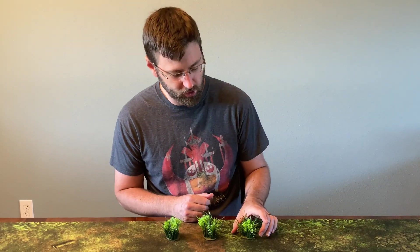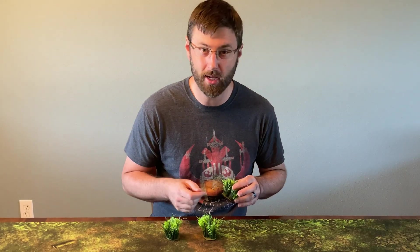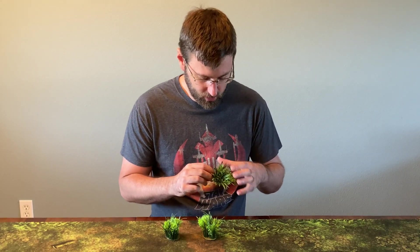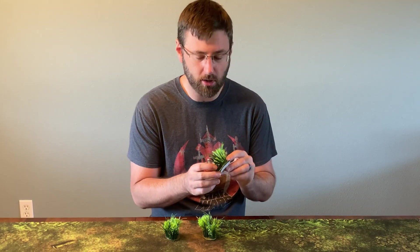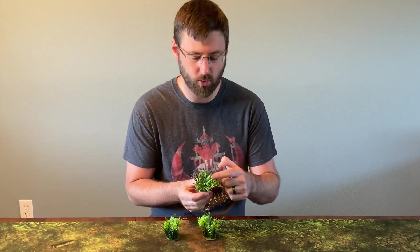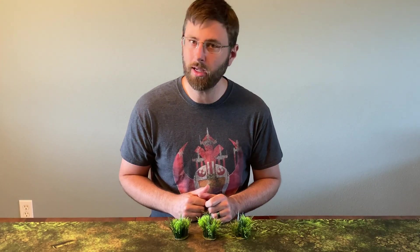Today we're going to be talking about how to make these scatter tall grasses. We're going to be using just the cardboard that comes as an insert for the units that you buy for Star Wars Legion, some felt — in this case green felt, you can use whatever color you want — Easter grasses from a hobby shop, which is what these tall green fronds are, and then aquarium plants. Those are the materials I use, but you can certainly adapt and use other materials as well. Let's get started.